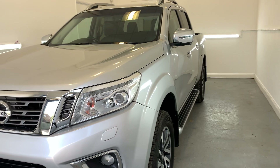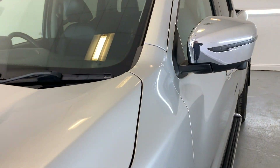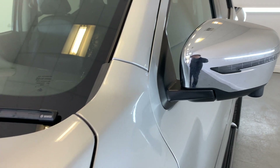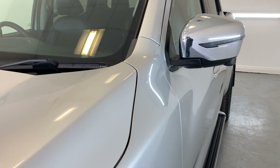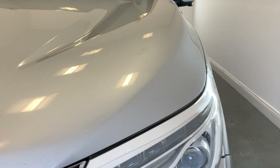Like any second-hand or pre-owned vehicle, there are going to be some light markings and stone chips in line with the vehicle's age and mileage. However, what we're going to do in today's video is point out anything that we at TMC believe to be over and above that, such as deep scratches, dents or paintwork defects.